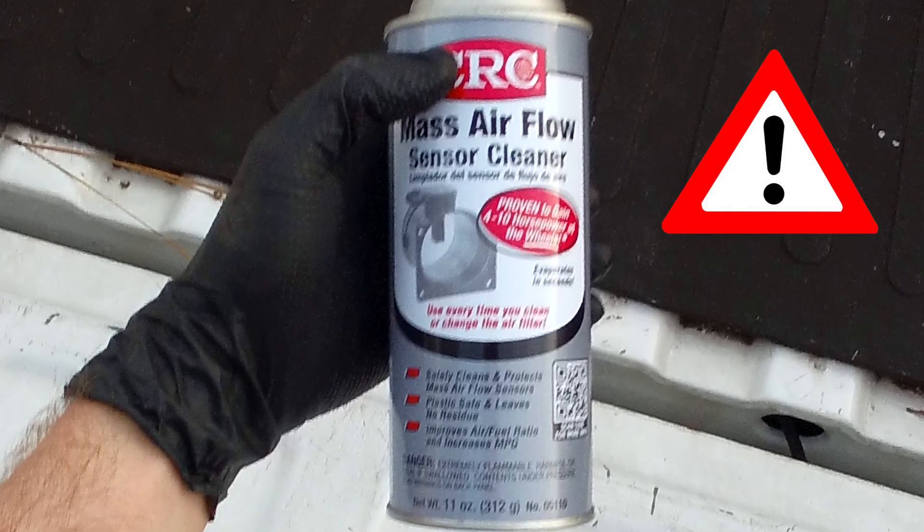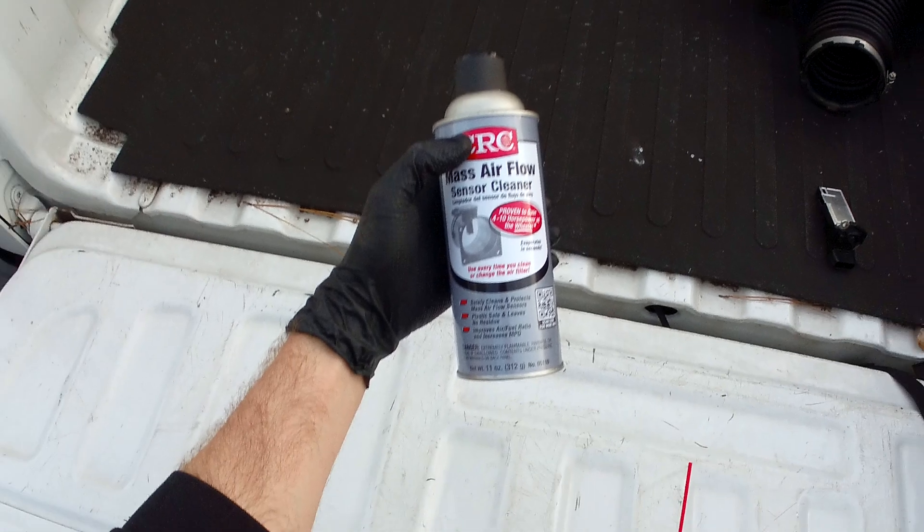You can only use mass airflow sensor cleaner for this job because the mass airflow sensor is extremely sensitive and you need something that immediately evaporates and leaves no residue. Do not try to use any other type of cleaner.